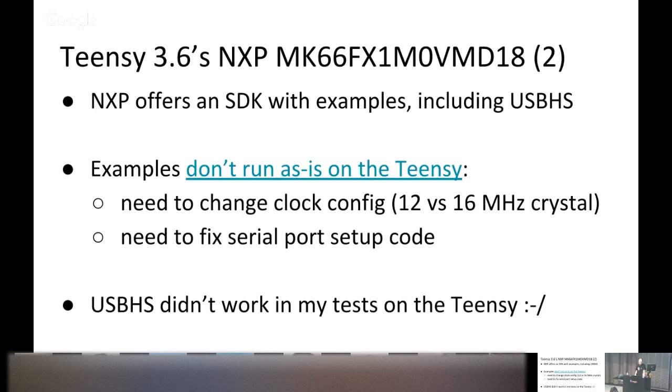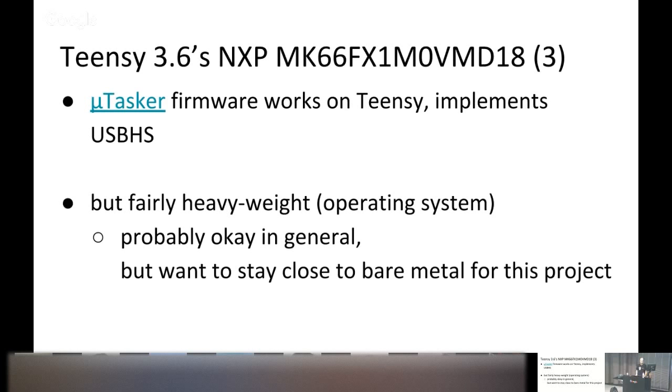Unfortunately USB HS didn't quite work in my tests on the Teensy using the NXP SDK. I then found the Utasker firmware, which works on the Teensy and also implements USB HS with its own driver — and this worked, keeping me motivated. But Utasker is fairly heavyweight, almost like an OS with tasks and scheduling. Since I wanted to stay bare metal, I discarded it.